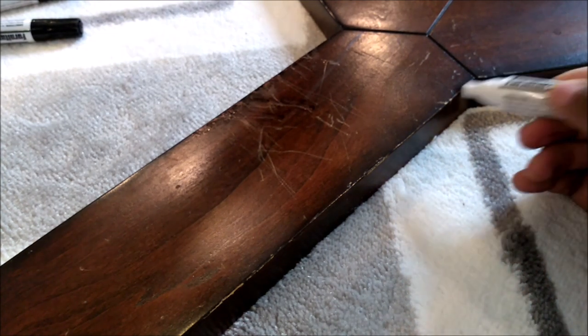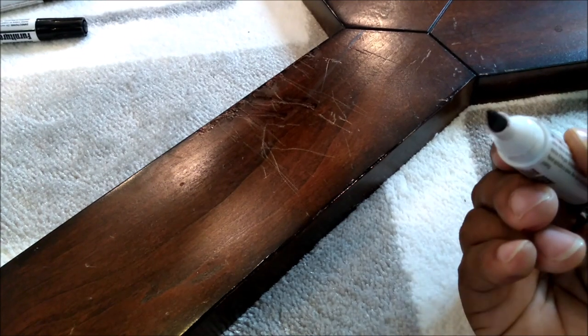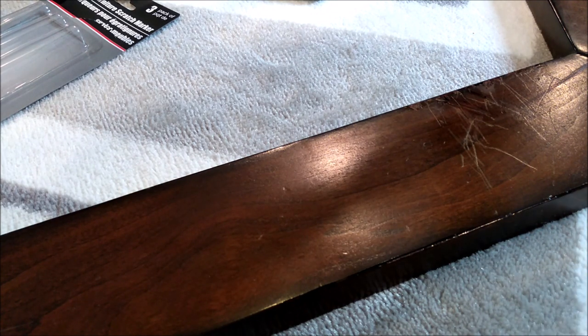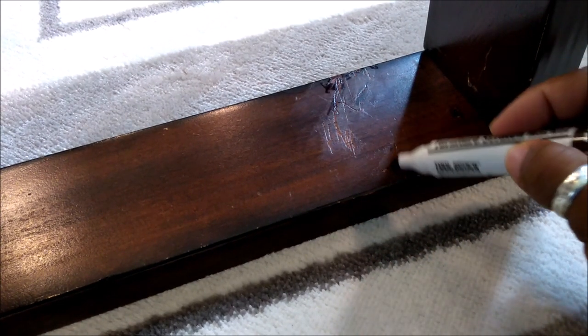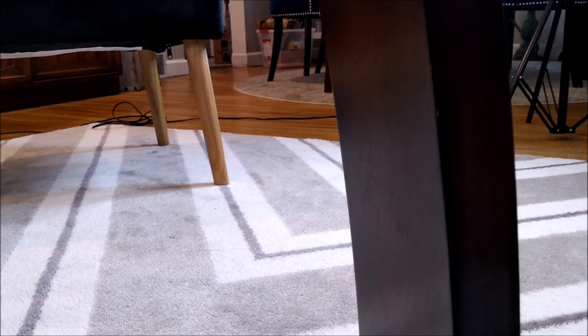You gotta wipe that stuff off right away, guys, because it'll be too dark. Y'all see that? I just rub over it like that. Get these little spots. This spot — see that? The gouges and stuff, that's something that has to be sanded and fixed later. But this stuff — you see that? You gotta wipe it off right away. Here's another spot right here. You probably can't see it that well, but I'll go in there and get that little dot up here.